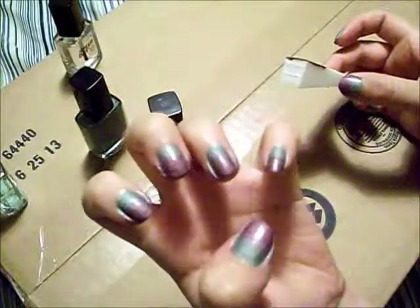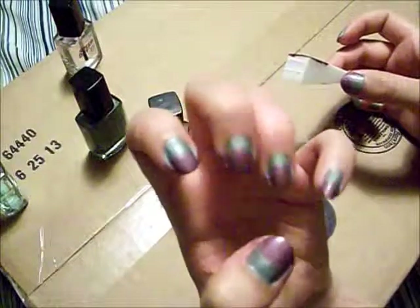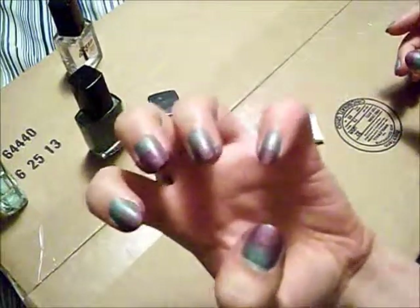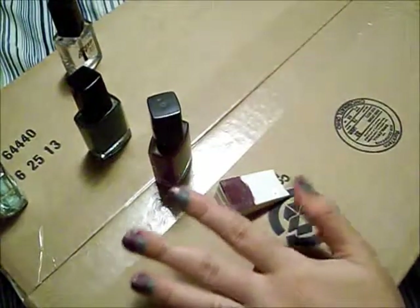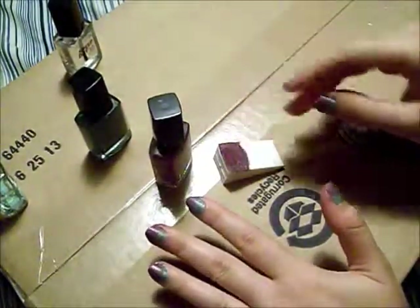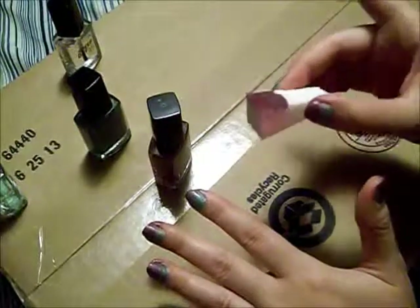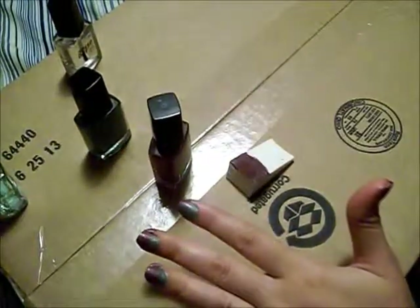Or you can do it flat and then kind of go on the edges a little bit, like I did on these ones, where it's slightly more blended together — not so straight half and half. And that's how you do that. Very, very simple. Just a makeup sponge and your colors — at least two, or you could do three or more. Just put the polish on the sponge and dab it on there. Simple as that.